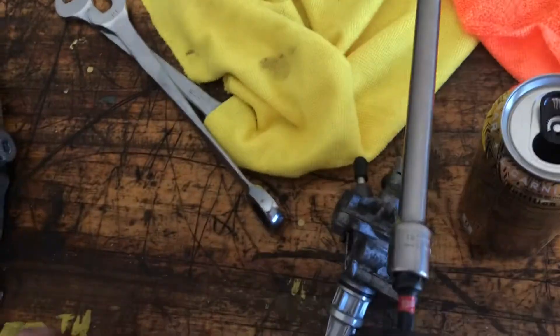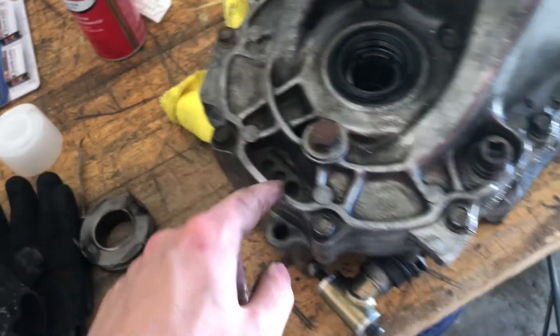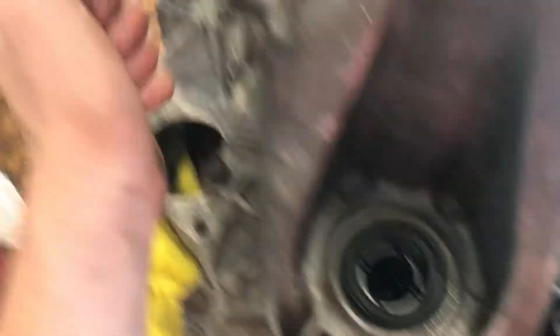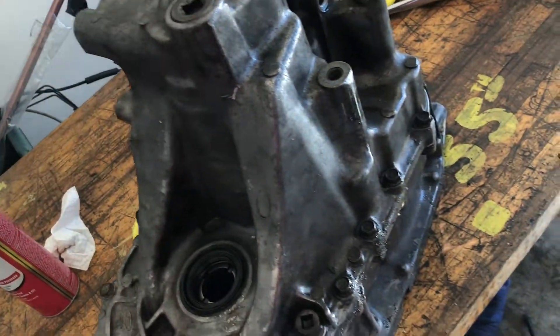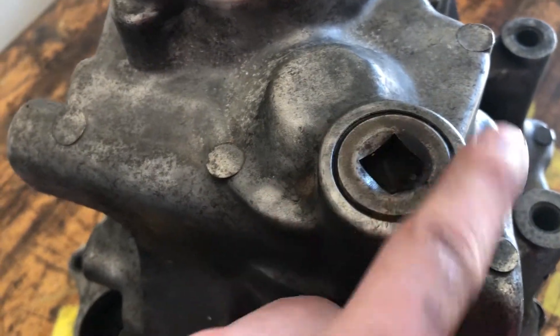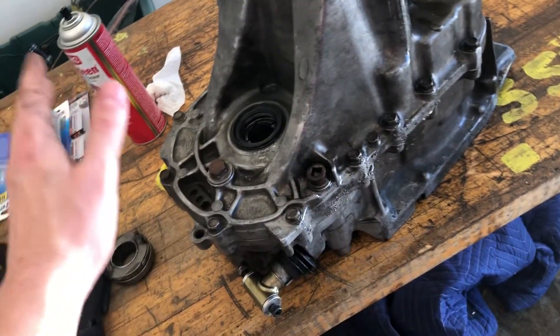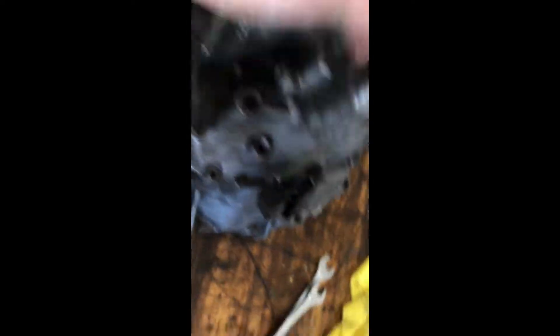Since all this hardware is relatively important, I'll put it on this orange towel so I can keep track of it. Now we're just going to go around the case with all these 12-millimeter bolts — that should separate this half of the case from the other and let us see the internals. These are all the same length, so you don't have to worry about keeping track of which one's longer or shorter.